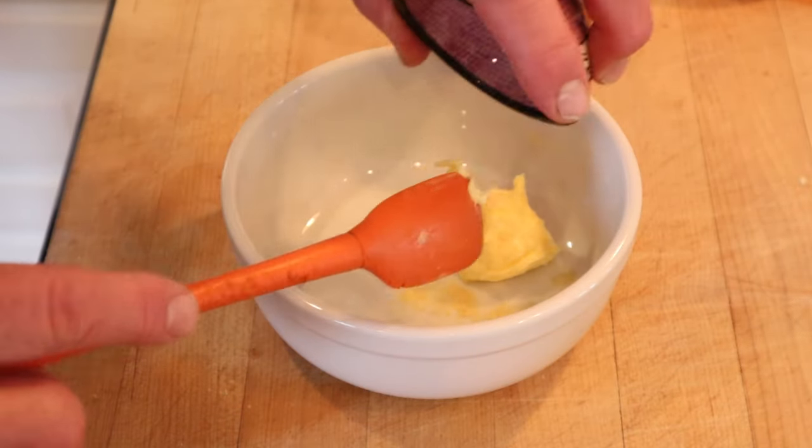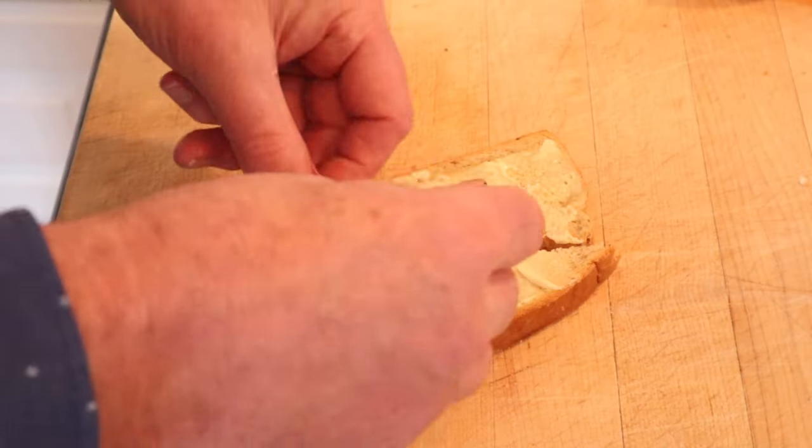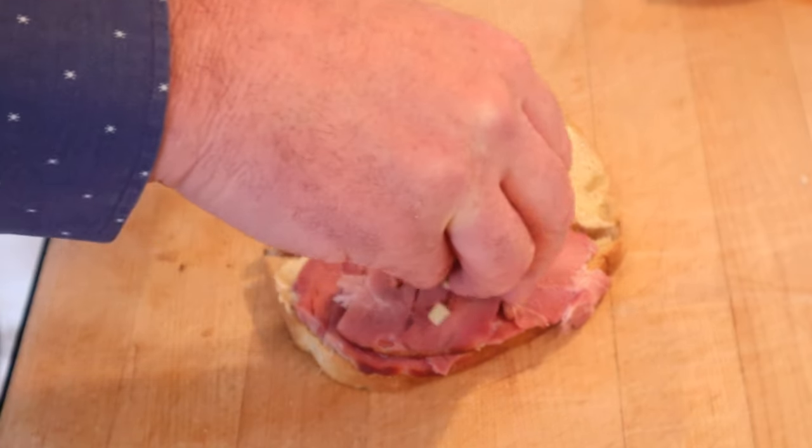The first thing we have to do is rub dry mustard into butter. We butter rye toast and we add some ham. Sprinkle the top of that with diced pickles.